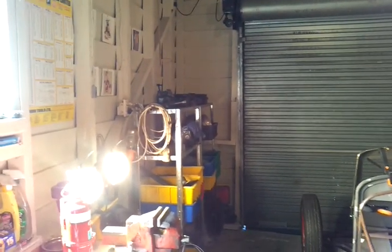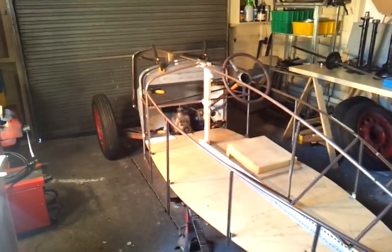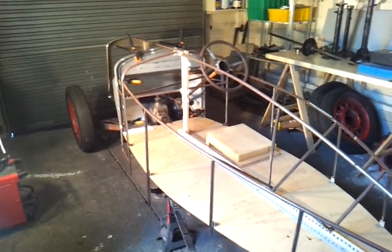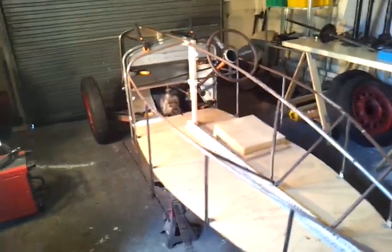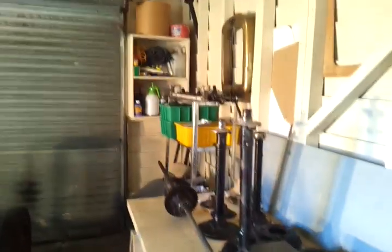This is my little Austin 7 garage where I'm building this little car. It probably looks bigger than it actually is in here, but to give you some idea of the size, it's about the size of a classic Mini — possibly a little bit narrower and a little bit longer, just by a few inches. The car is being assembled in here; I've got bits and pieces all over the place, welders, gas welding gear, and materials.